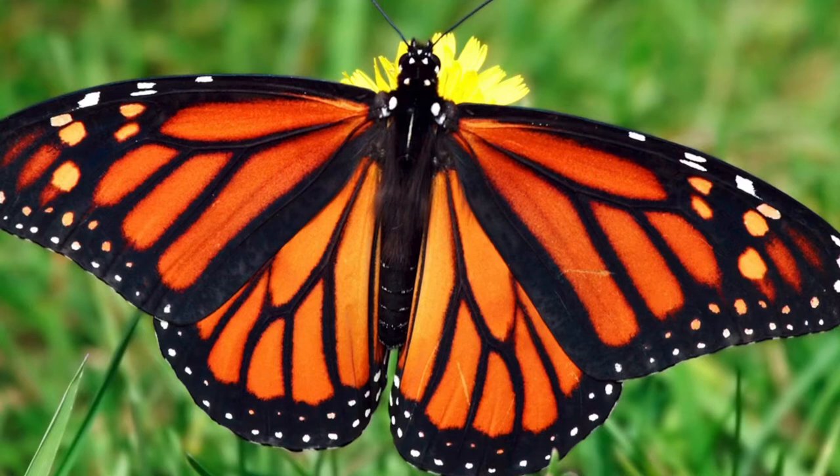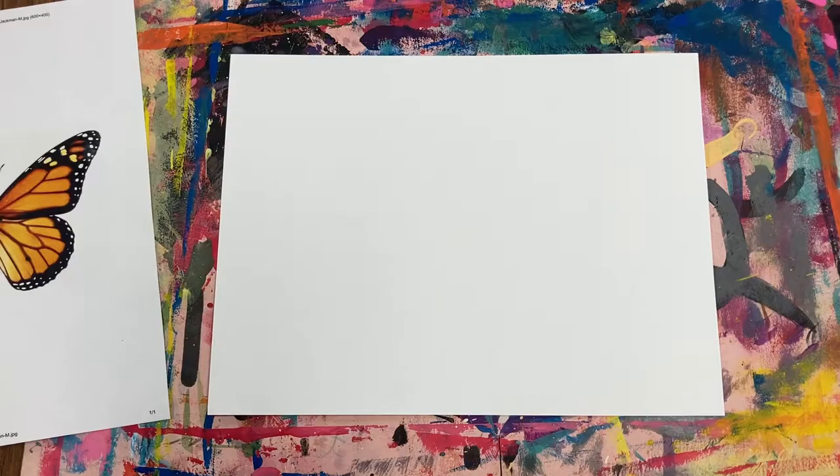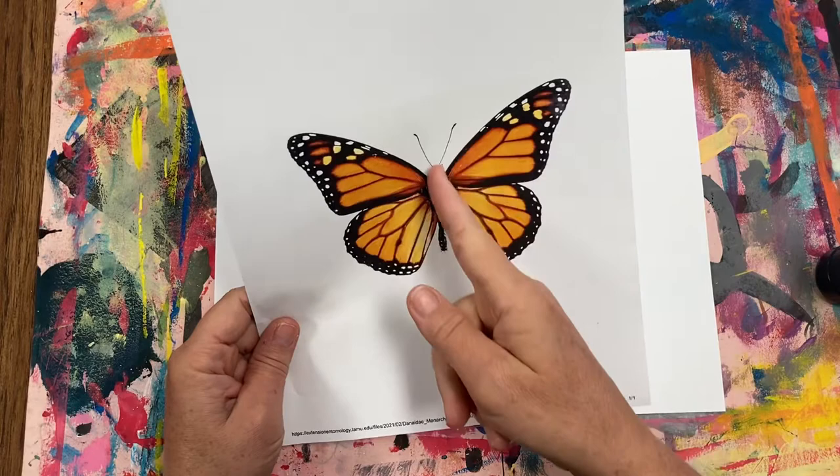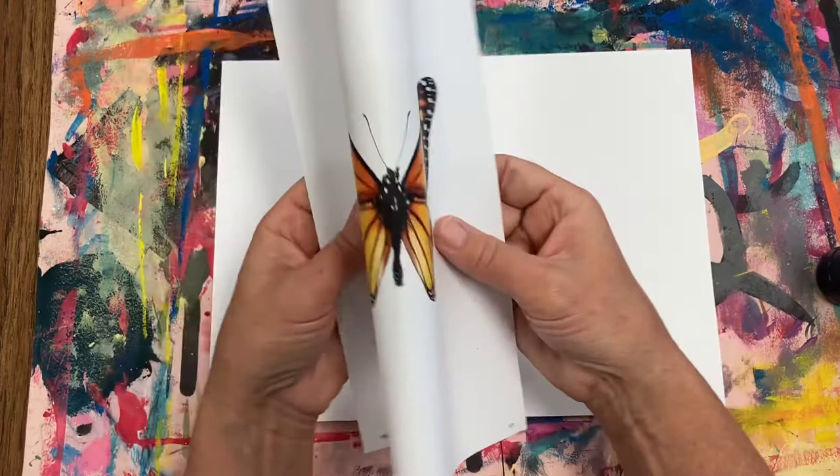Hello awesome artists! Let's create a beautiful symmetrical monarch butterfly. Butterfly wings are symmetrical. If I were to draw a line down the center of this butterfly, I would notice that both of the wings' shape and design are exactly the same.